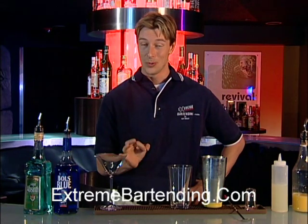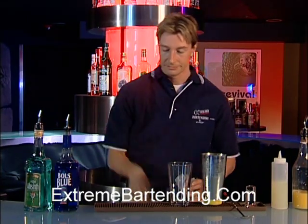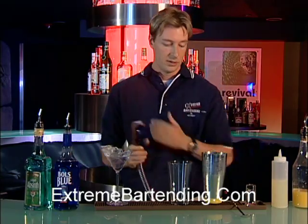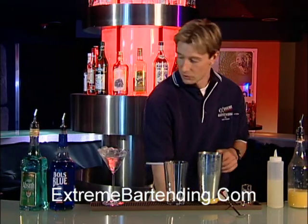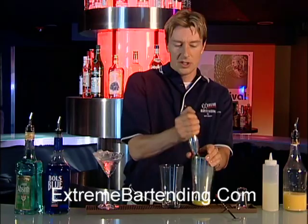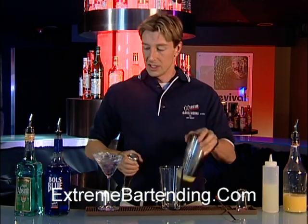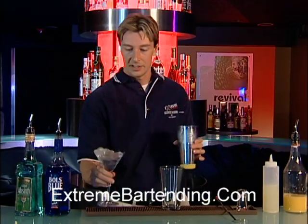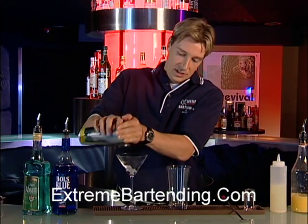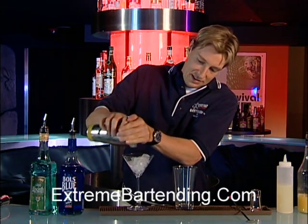Now, absinthe is very potent stuff. You start out with a cocktail glass — chill it up with some water to start. What you want to do is grab your muddler. I have some ice in here; I've already crushed it a little bit. You want to take a few minutes to crush that, make it very kind of slushy. It takes a few minutes and a little bit of elbow grease. Make sure you get some of the slushy out.